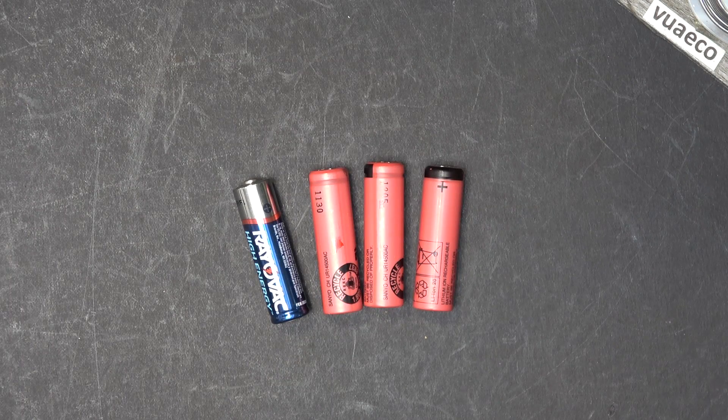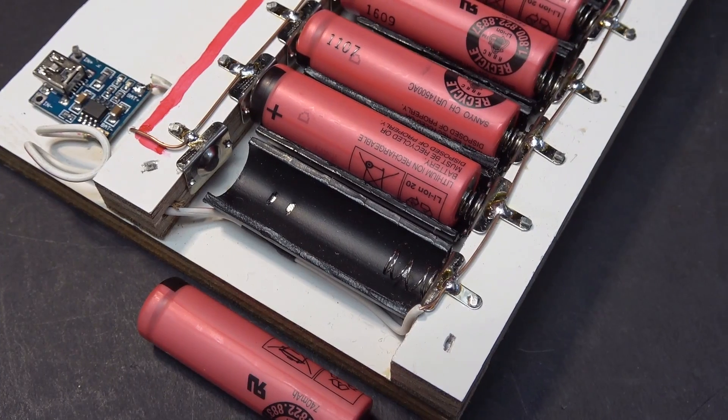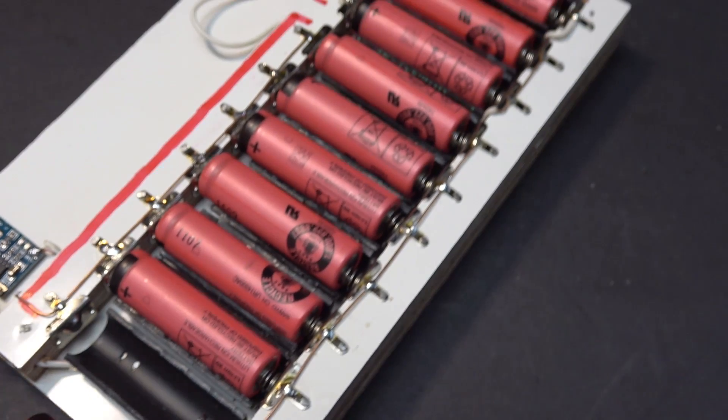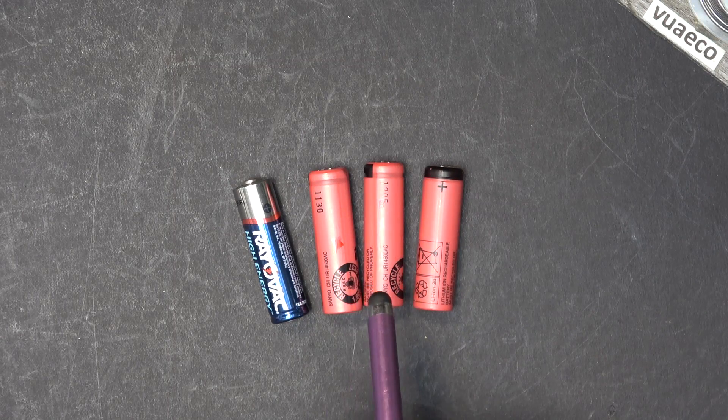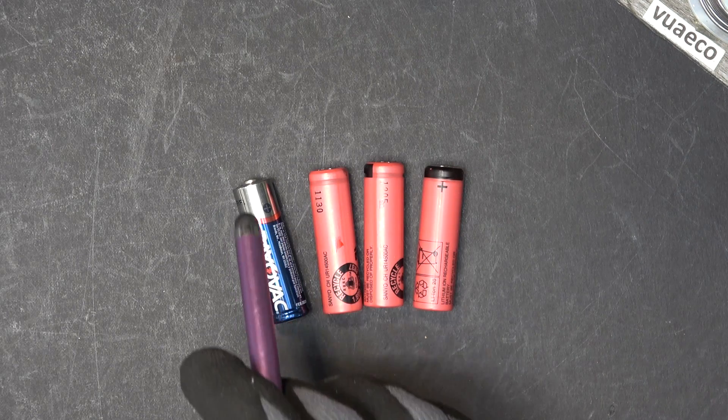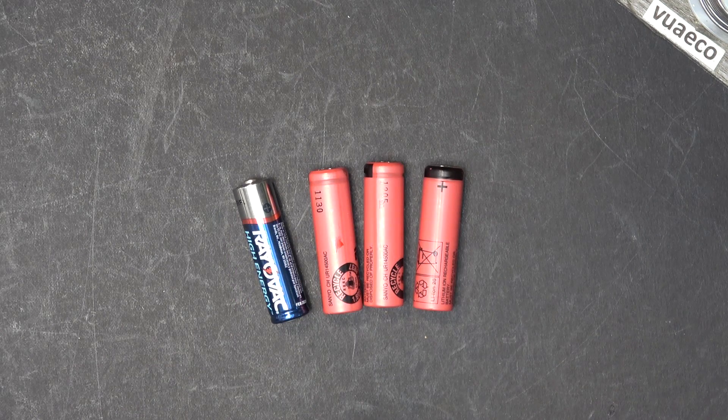Today's project is to make a battery holder and charger for the 14500 lithium ion rechargeable battery. This battery is the same size as a AA alkaline battery. I have converted all my electrical devices that use AA and also AAA into 14500 lithium ion batteries, and I need a charger for it.